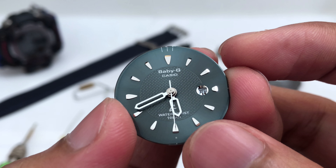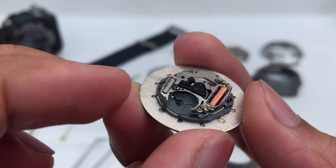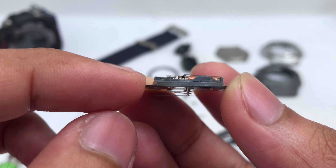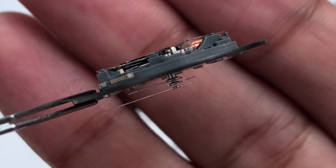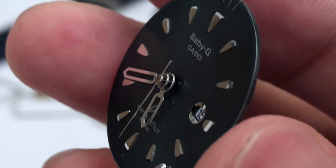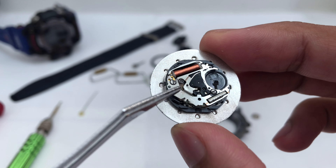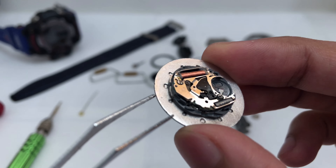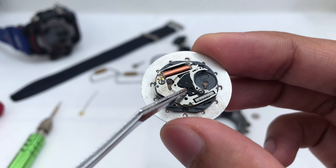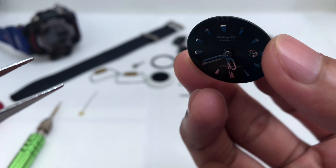Looking at it from the side, the engine itself is really slim and tiny. There's not a lot that's special about this watch except its construction and appearance — this watch is all about the exterior. From the inside, it is an impressive model for Casio with a unique build quality, pretty different from the rest of the Baby-G I've seen, and definitely different from a G-Shock watch.